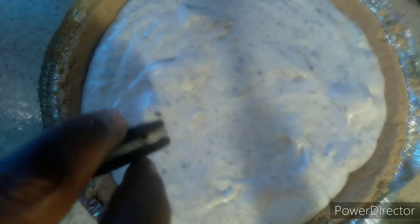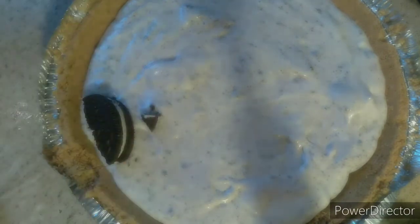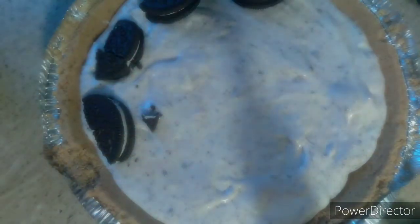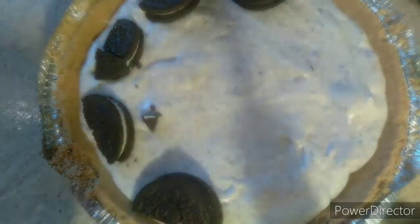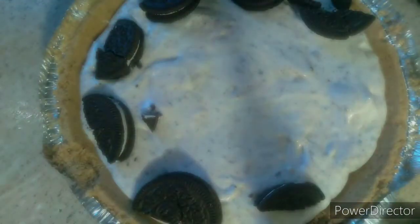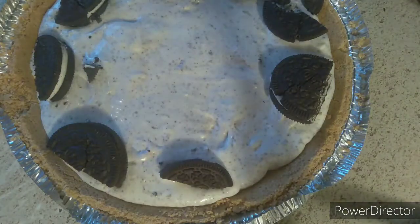Get your Oreos and place them on top however you want. When you're done with everything, put it in the freezer or you could put it in the refrigerator. Bye guys!